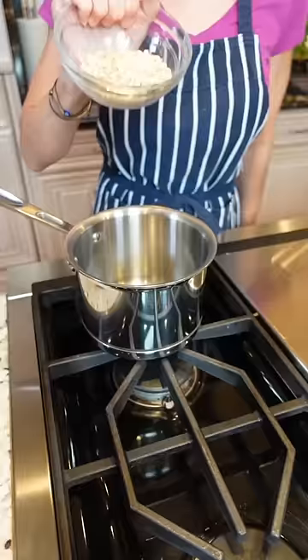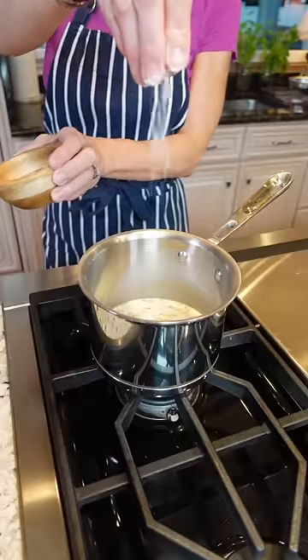Two-quart sauce pot. Half a cup old-fashioned oats. One cup milk — you can also use water. Don't make a mess. Pinch of kosher salt. Medium-high heat. Two eggs.